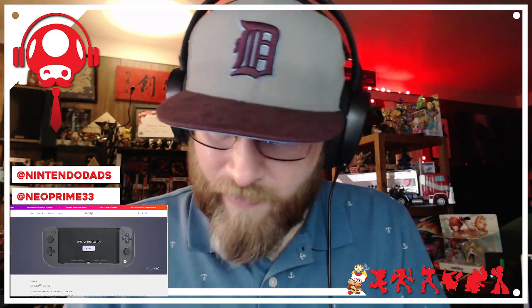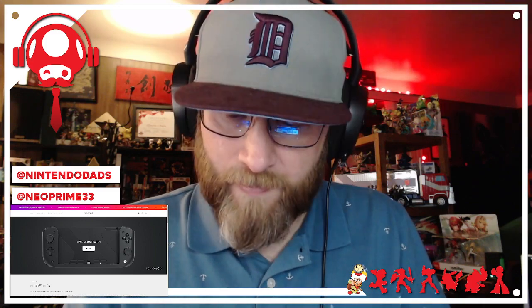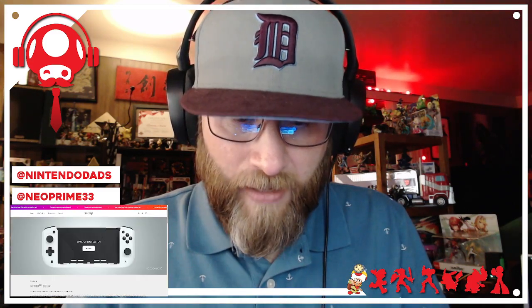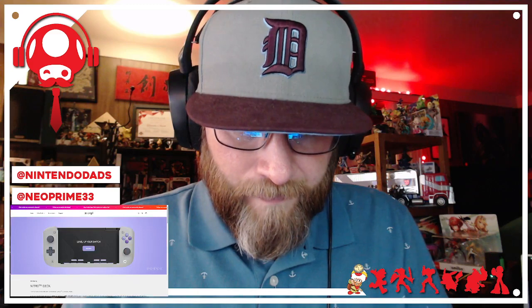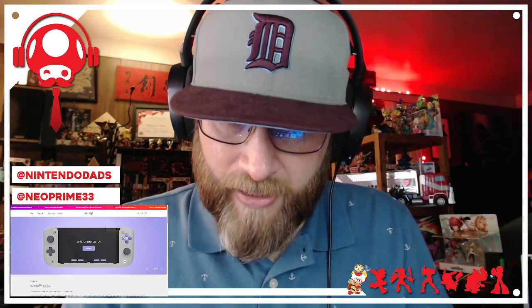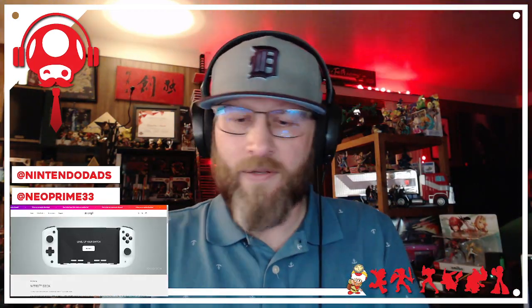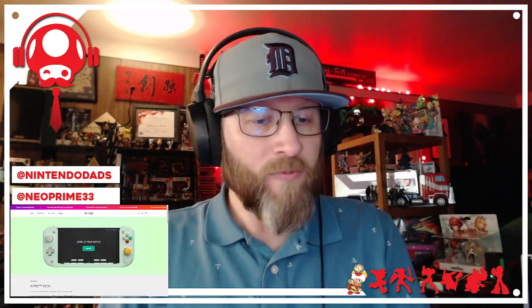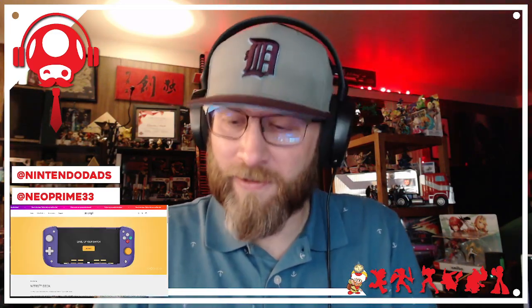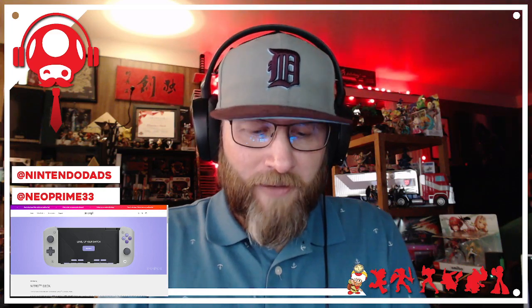Plenty of reviews have already covered how it feels, but I'm going to take some time with this — probably a couple of weeks — and I'll talk about it on the Nintendo Dad's Podcast during the timeout section. I'll definitely see how this feels in the long term. I'm really excited about trying this out. This is my own — they didn't send it to us, although they said they couldn't wait to hear our reaction.